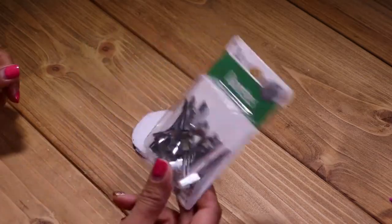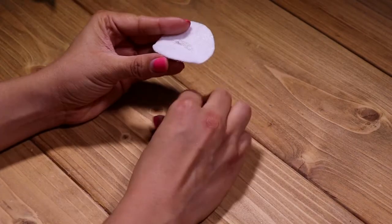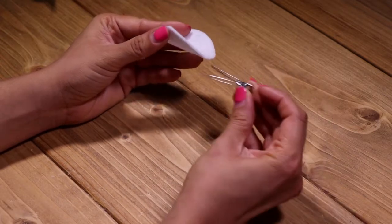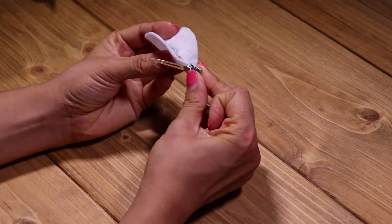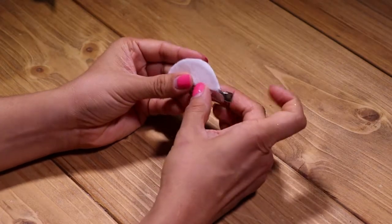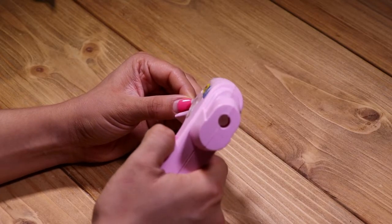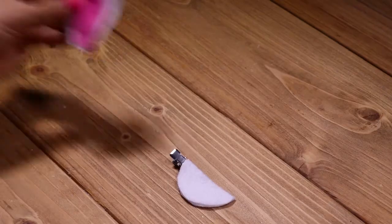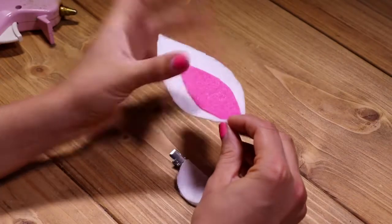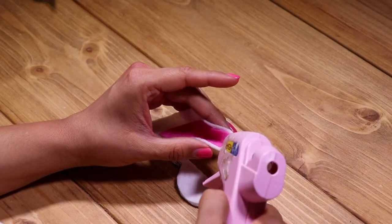Now that we have our two circles, I'm placing some hot glue in the center — this is where I'll be placing the barrette. I will fold it in half like a taco and add more glue to make the base sturdy. Now it's time to glue the ear. I am placing a dot of hot glue at the base of the ear and pinching it until it dries.